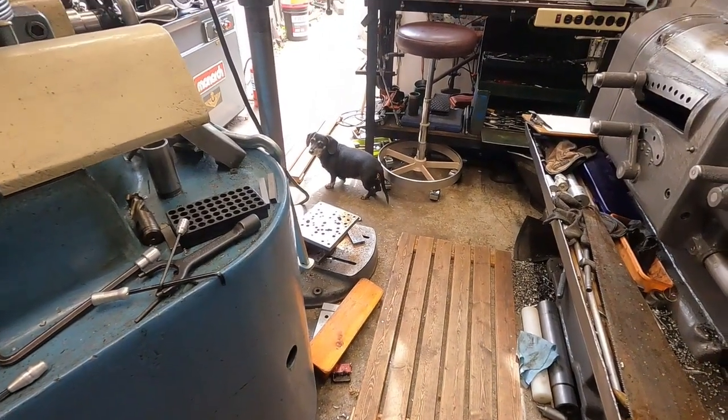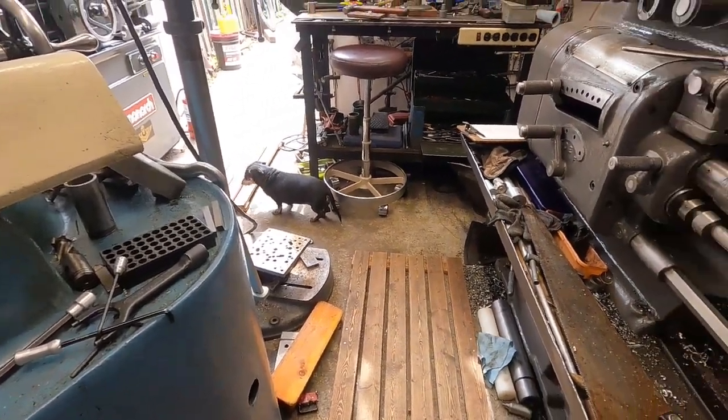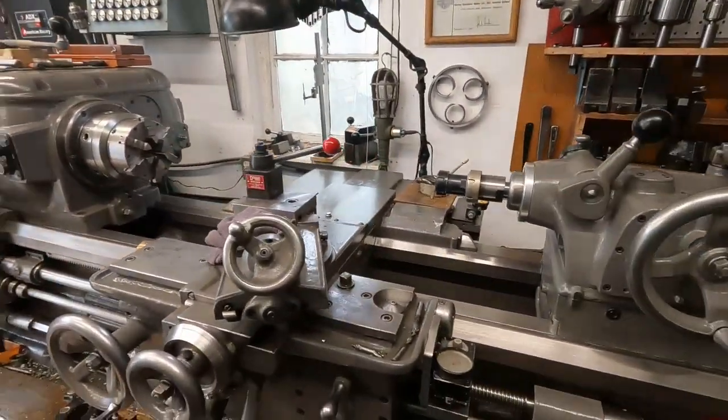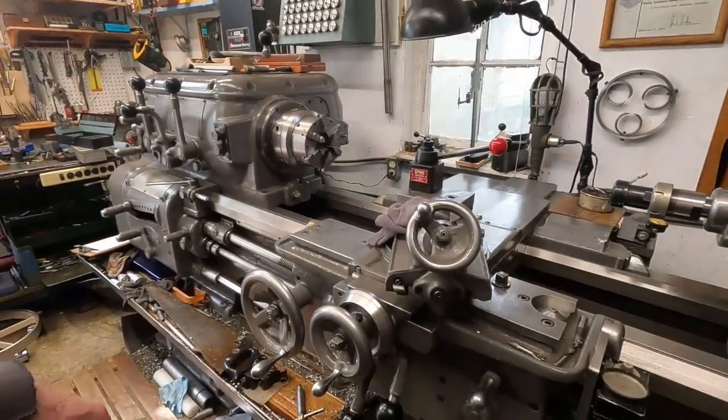Hey Chloe, you trying to lure me out of here? I got this Axelson all cleaned up from that woodworking — looking good. I put the Cushman eight-inch three-jaw chuck back on it for general use. I've got this thing humming pretty good and I'm ready to tackle more projects. You guys have a good day and I will be back with some more action.